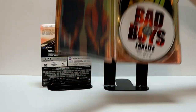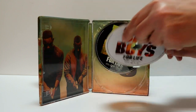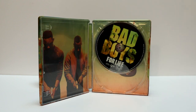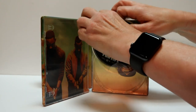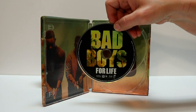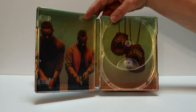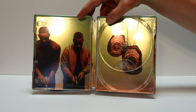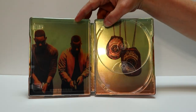On the inside, we have our two discs. We have the 4K disc here in the front and we have our Blu-ray disc in the back. Similar artwork. Got a nice image here of Will Smith and Martin Lawrence with our badges.